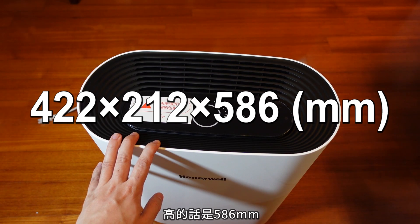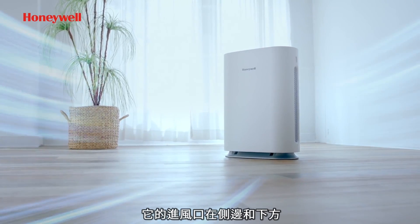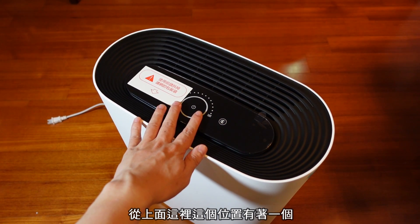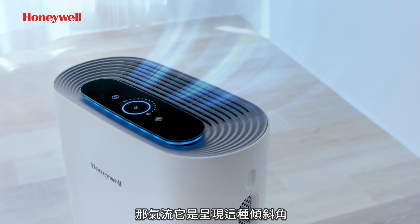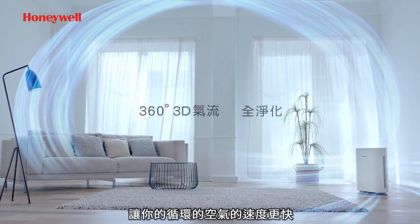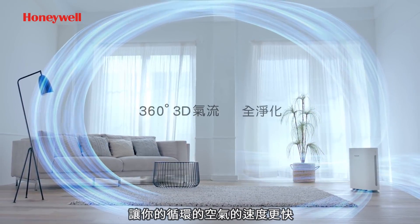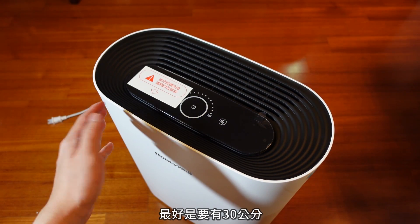.2mm，高的话是58.6mm。这个机型的进风口在侧边和下方，从上面这个位置有着一个360度的3D气流系统。气流是呈现倾斜角，所以它出风的时候会跟你的墙壁呈现15到20度，让循环的空气速度更快。它建议摆放离墙壁的位置最好要有30公分。